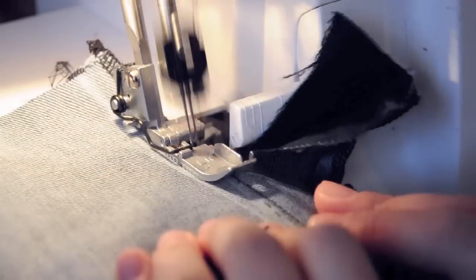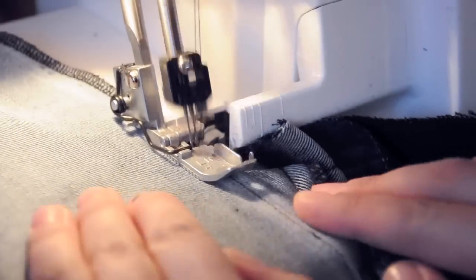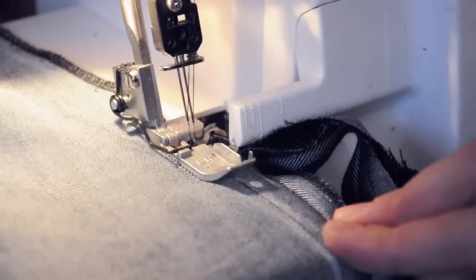Go over the side seam with a much shorter stitch and cut off the excess fabric, or you can use a serger which will seal off the edge and cut off the fabric at the same time.